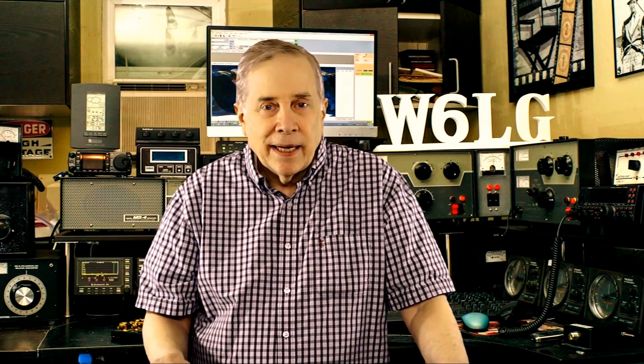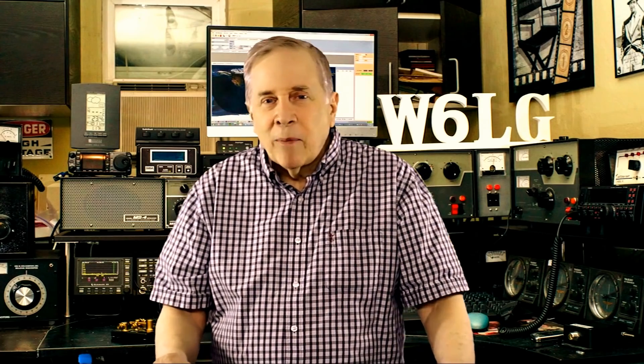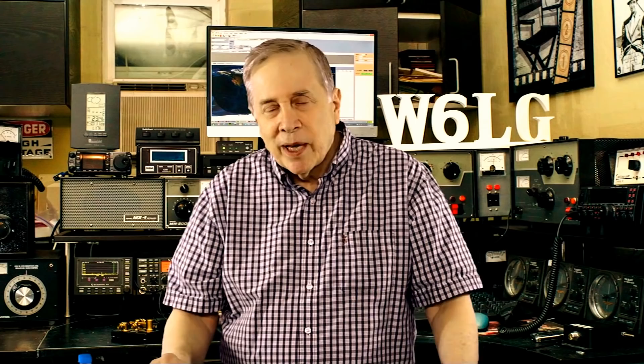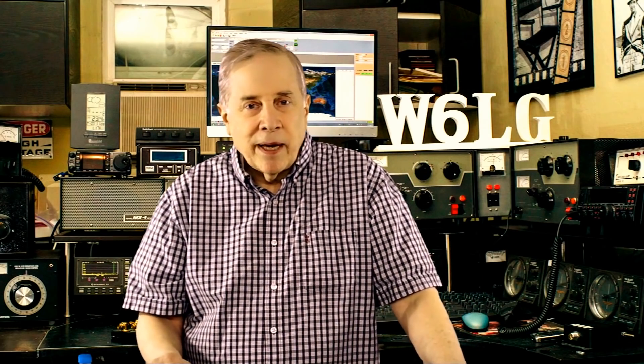The call sign of the station I was working was N8DXE. Didn't exactly ring a bell, but I had heard it before and didn't have QRZ running. So we chatted for a while and it turned out the guy I was talking to was Tim Duffy, K3LR.